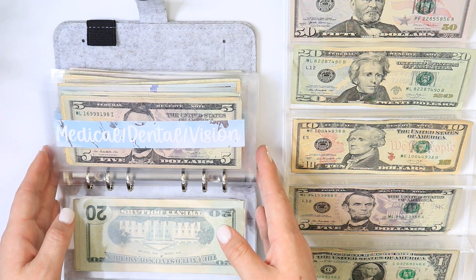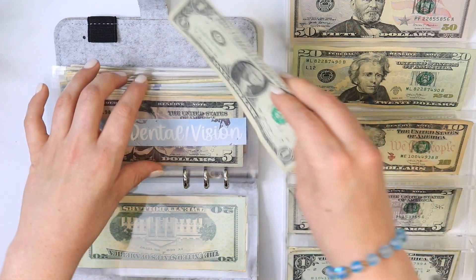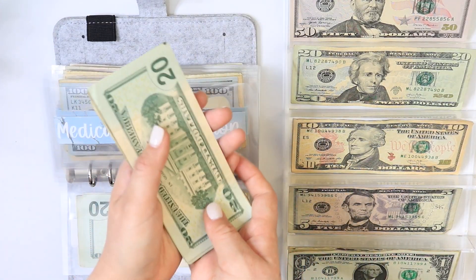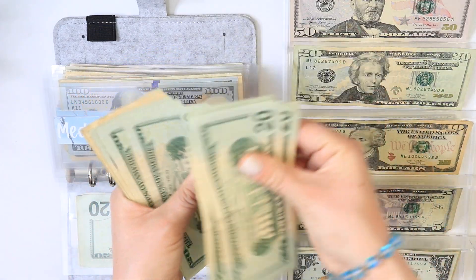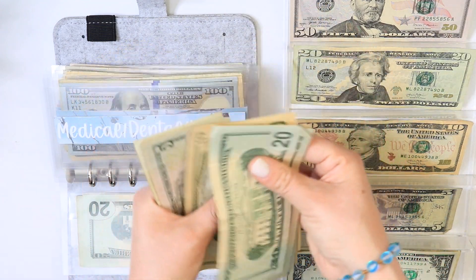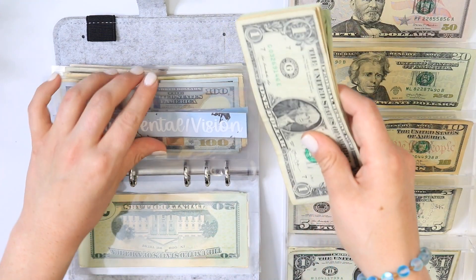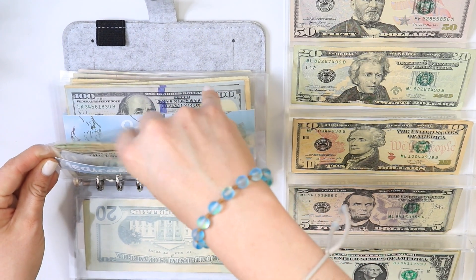For medical, dental, and vision I'll be putting in one dollar. So I have 20, 40, 60, 80, 100, 120, 140, 160, 170, 180, 190, 200, 210, 215, 216 — so we've got $216 in medical, dental, and vision.